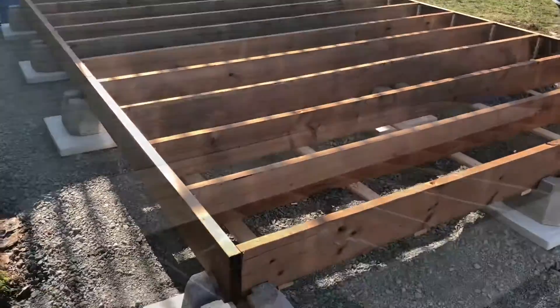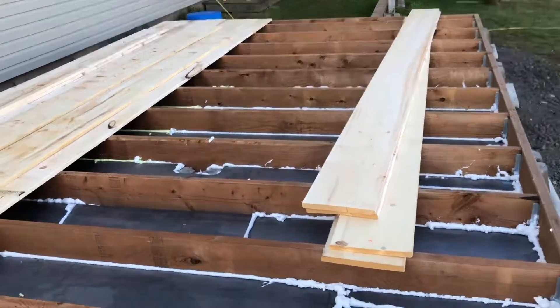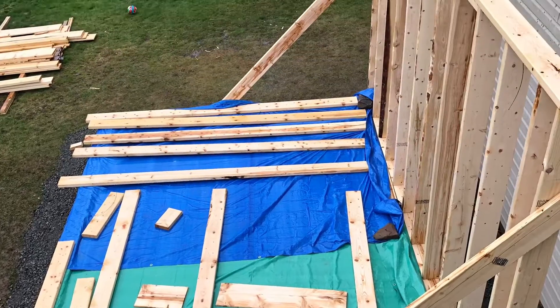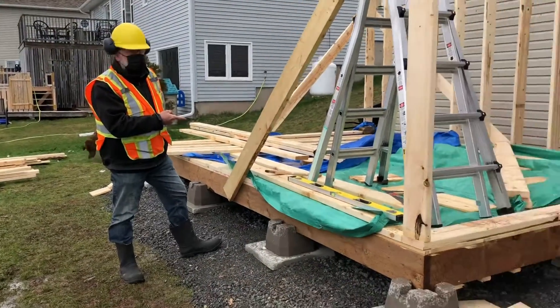Here we are — finished the floor choices, just starting to lay the floorboards. Put a little foam caulking in between. Is that wood from Canada? Yeah, I think it's from Canada. Where's the staff?